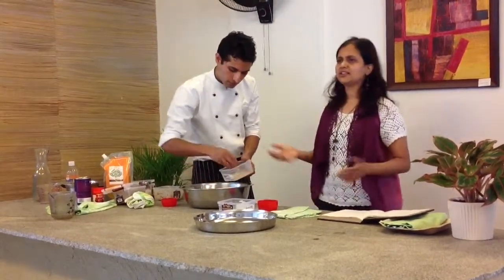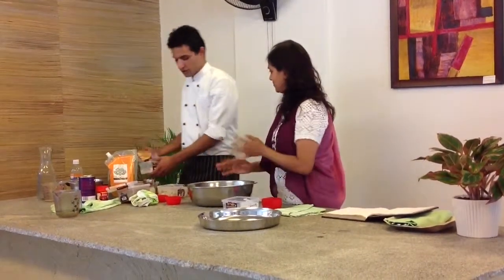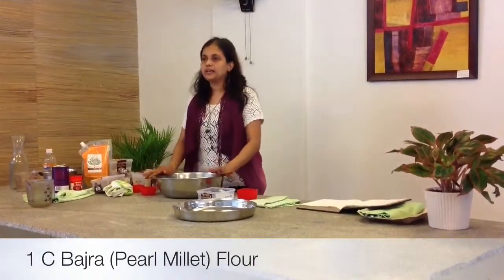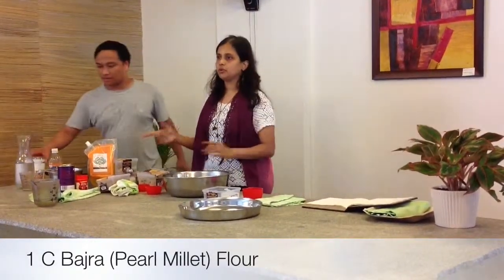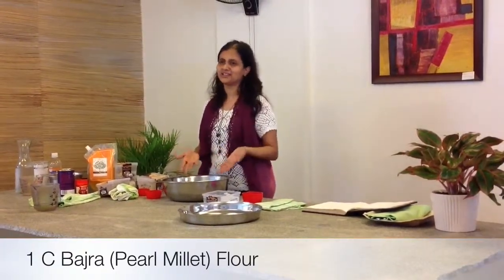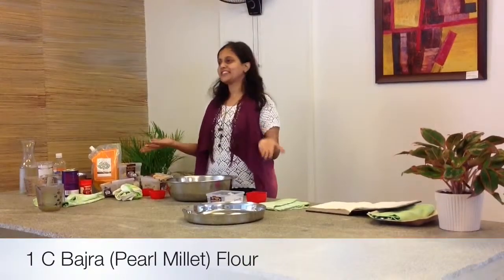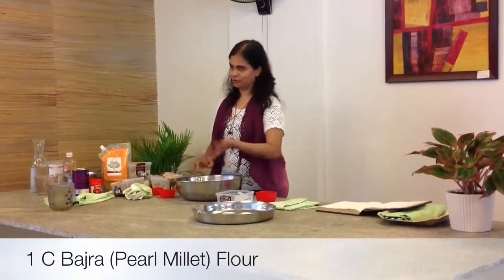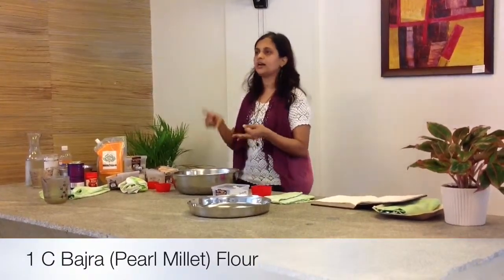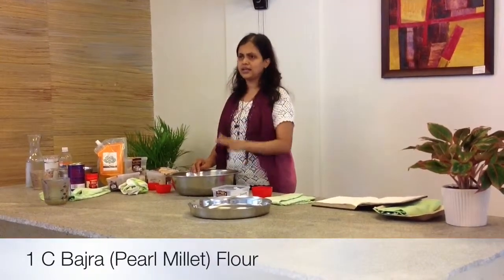You can double and triple this recipe very easily. If you're not particular about making it gluten-free, you can add wheat flour — no problem. You can do this with ragi, you can do it with jowar. You can even try it with rice flour. So you can use various flours and try it.